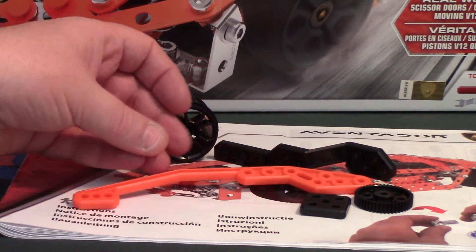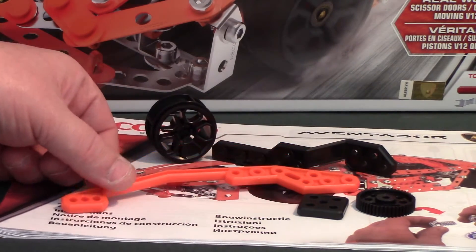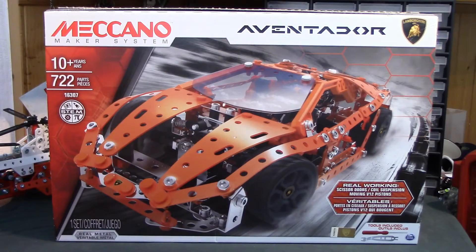So there we are folks — the Meccano Maker System Lamborghini Aventador set. 10 plus years, 722 parts, yours for anywhere between £60 and £80 depending where you get it from. Real working suspension on the front, scissor doors, moving V12 pistons. See you again soon.